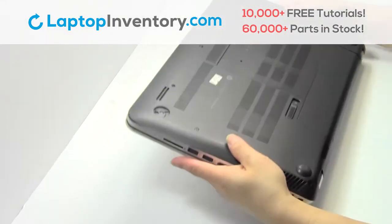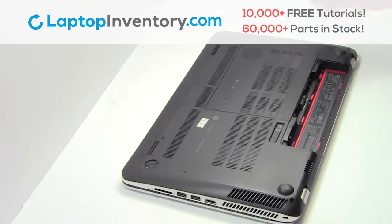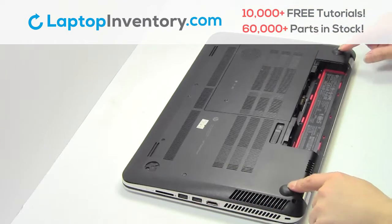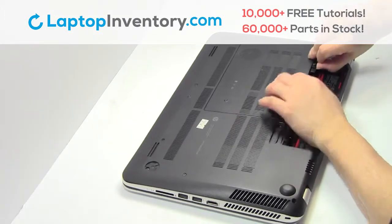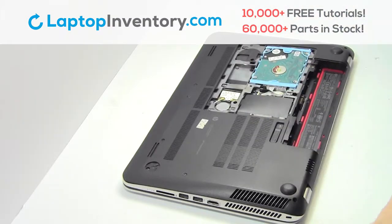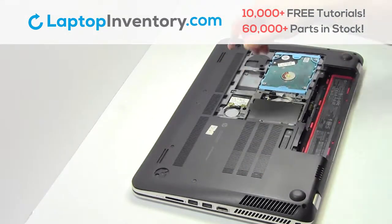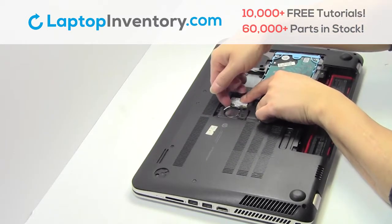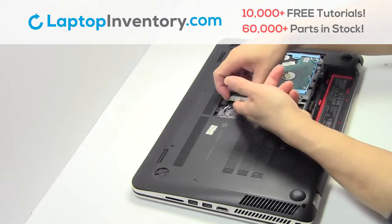Turn the laptop over. Remove the laptop battery. Remove the plastic bezel. Remove the screw. Remove the card.